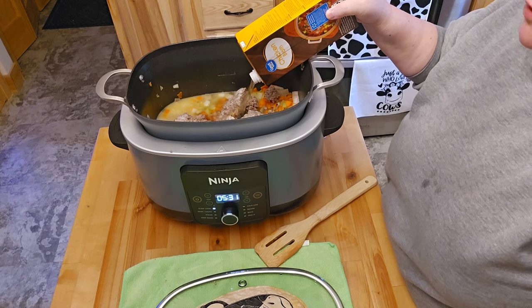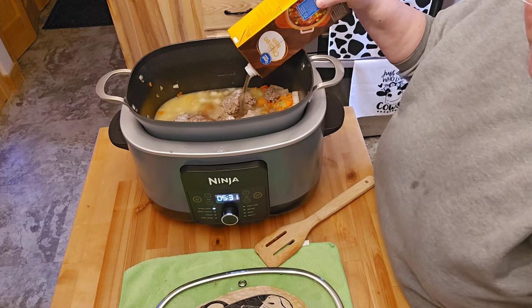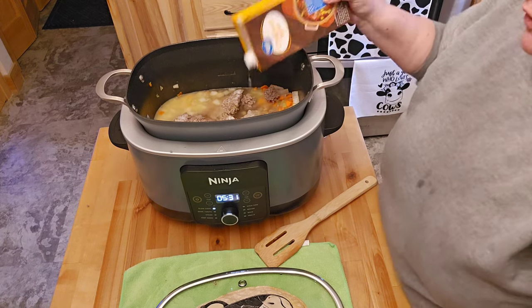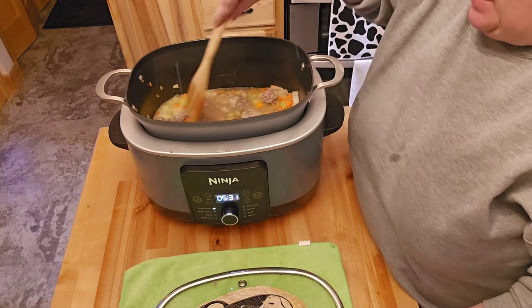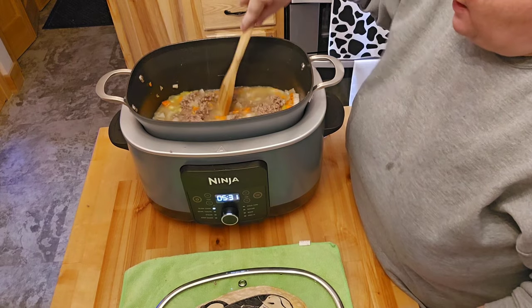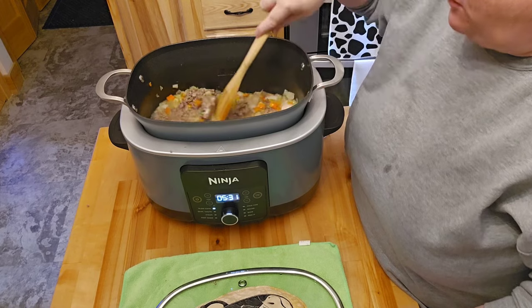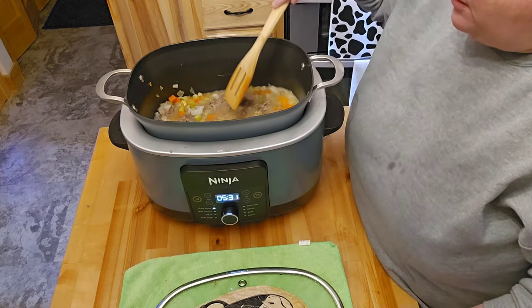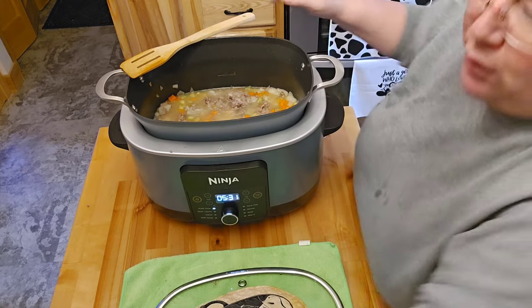We asked the waitress one day what it was they made it with because we saw some faux Outback potato soup recipes. And she did say yes, that they do have the chicken broth in it. So we've been making it like that ever since. I used to make it with all milk, but now I just make it like this and it works out.